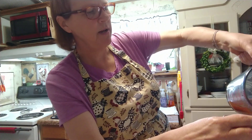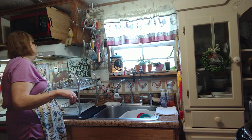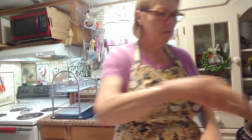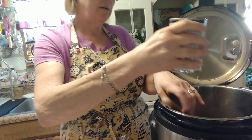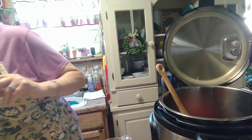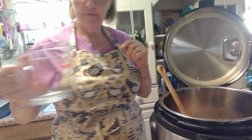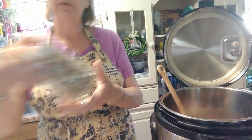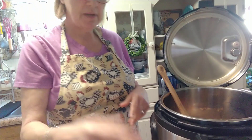In your Instant Pot, go ahead and put your base liquid in. I'm going to put in one can of diced tomatoes so you can see what I'm up to. Then go ahead and throw in your rinsed 140 grams of dried beans. I put the rest of the bag in a container and label it for 15-bean soup.